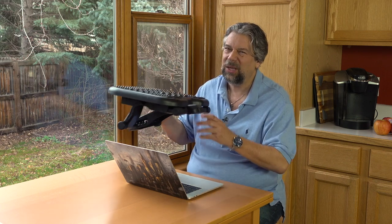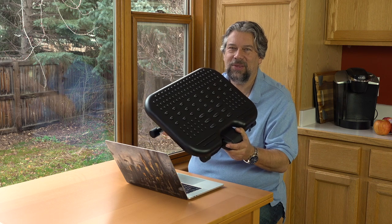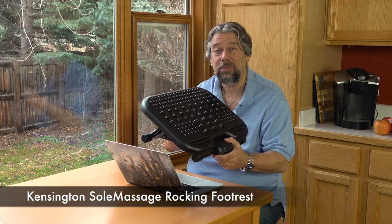Today we're going to talk about feet, because people don't think about that. But if you just have your feet crossed or leaning at angles or something, not good. Enter this — this simple device is just a big piece of plastic: it's the Kensington Soul Massager Rocking Footrest.